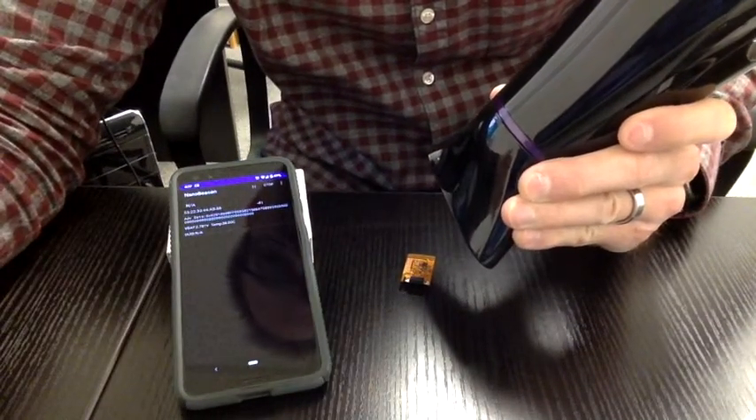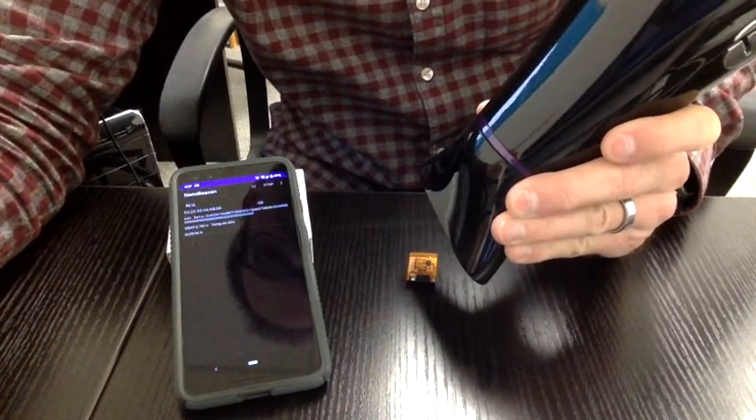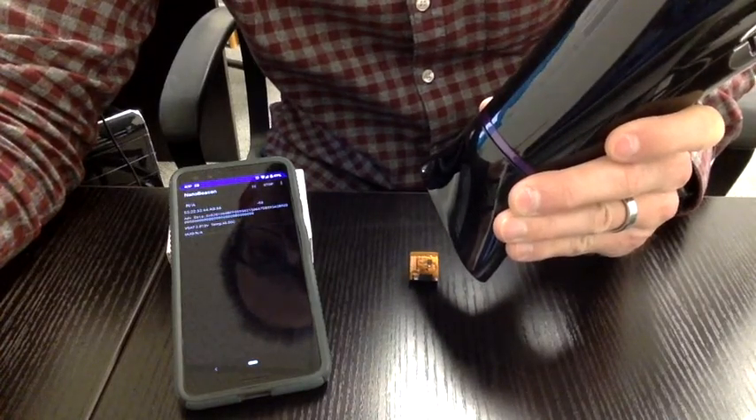You can see the temperature is already up to 39, 40°C — 41, 43, 44°C — rising rapidly with the hair dryer applied.